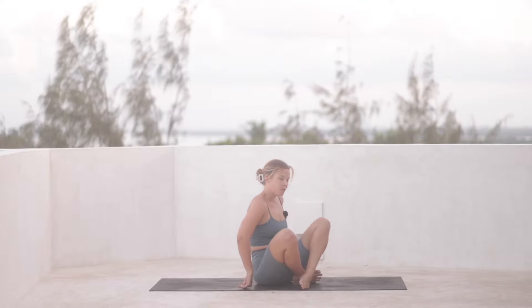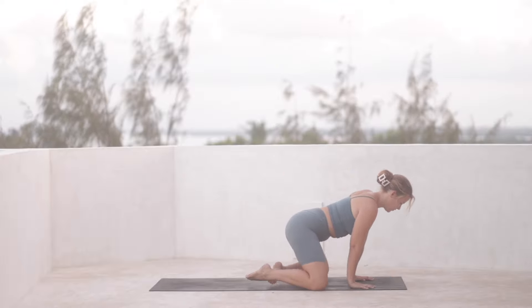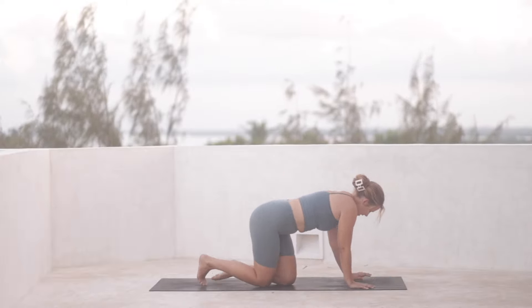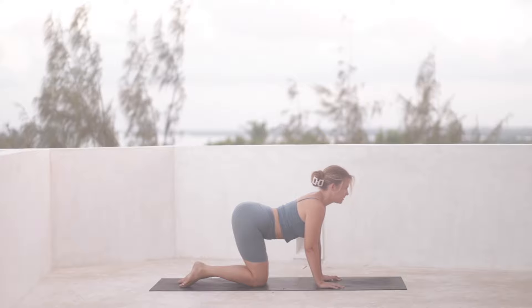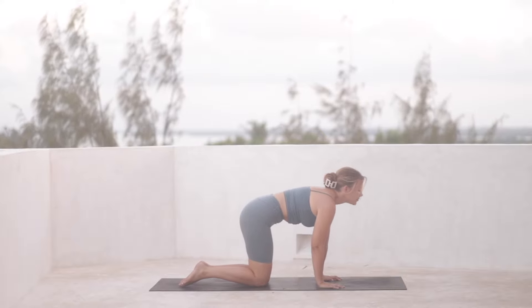We're going to come over both knees, both ankles, so you can bend the knees back onto all fours. Hands come back down under the shoulders, knees under the hips. We'll do one round of cat-cow — inhale to open, and then exhale, round.